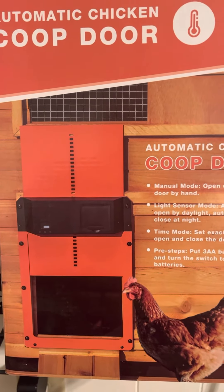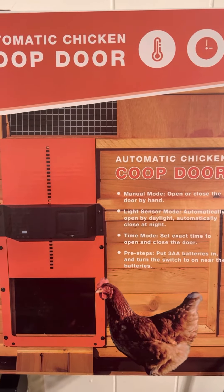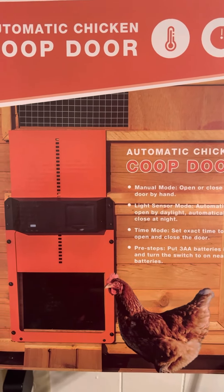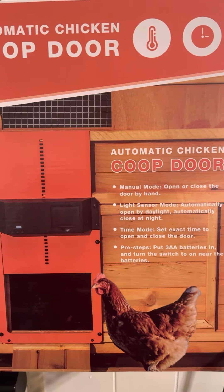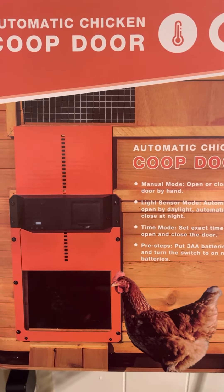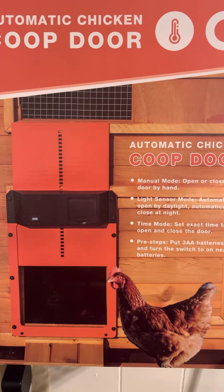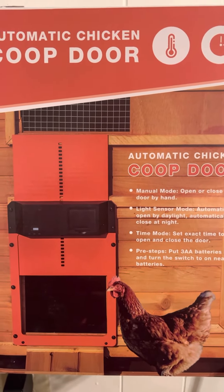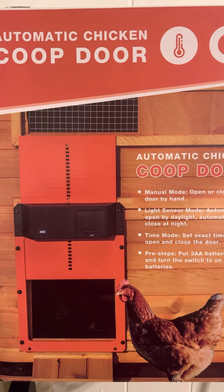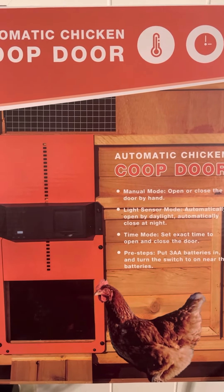I'm not going to use the timer part of it because I don't trust it. I'm not going to leave my birds' lives to a battery-operated automatic chicken door. So I'll use it as a simple way to add a door to a building, a shed, or even another coop door onto your original coop. All you got to do is cut a hole and screw it down and you're good to go.